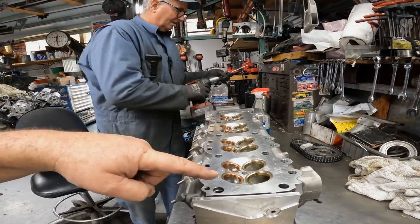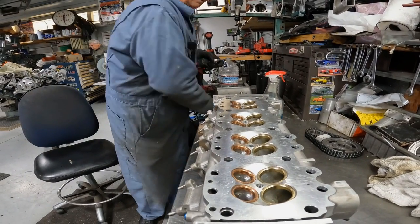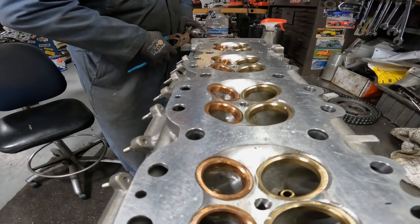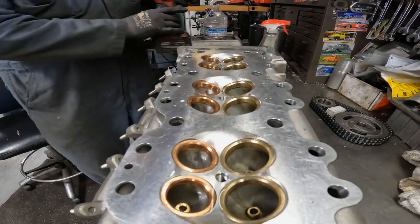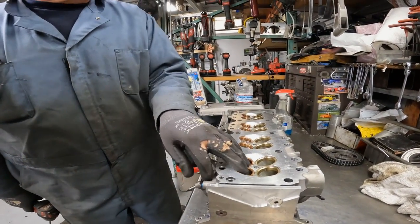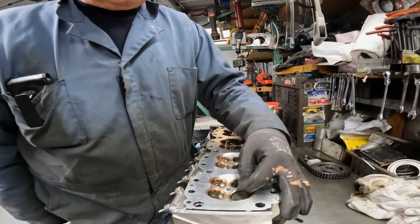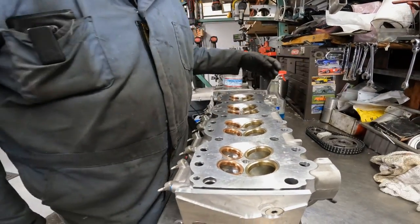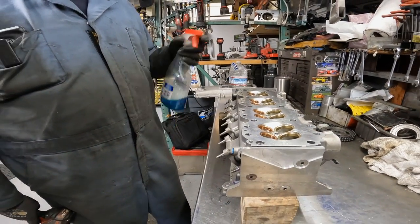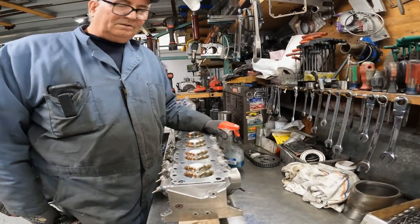Now it looks like this has obviously new seats. Yeah, we installed new seats and new guides. And what are the differences in the seats? I think there's two different colors. The exhausts are a brilliant copper there, and then these are just a bronze — I think it's an aluminum bronze. They came from CHE. They make the guides and the seats to our specs.